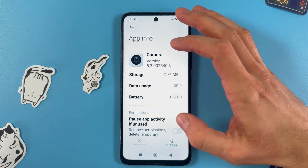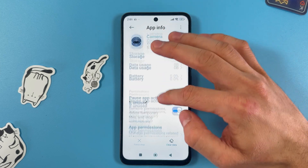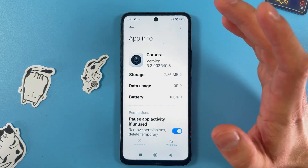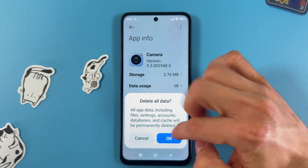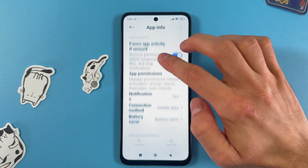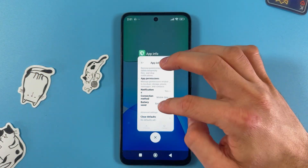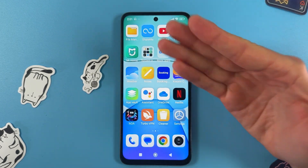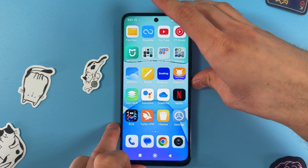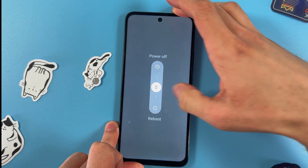Here it is. Press Clear Data, then Clear All Data, and press OK. Now try using the QR scanner again. If the problem still persists, restart your phone by pressing and holding the power button.